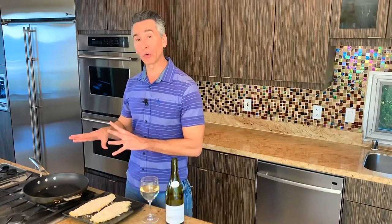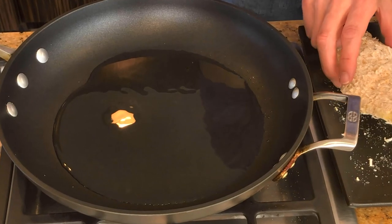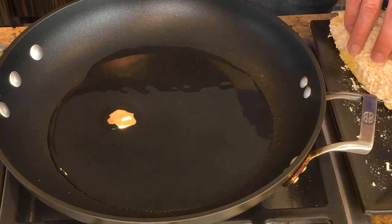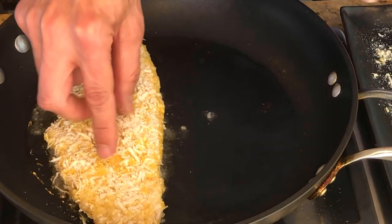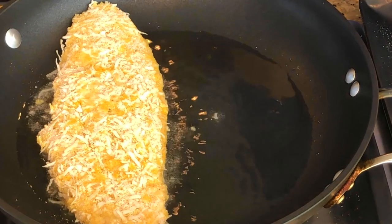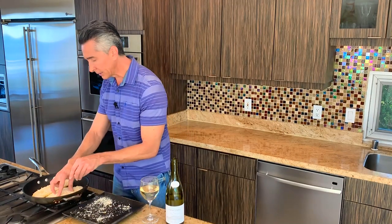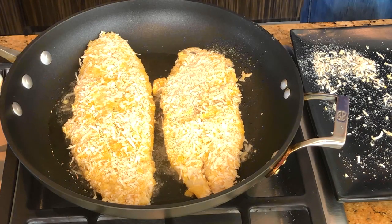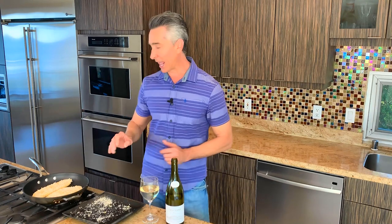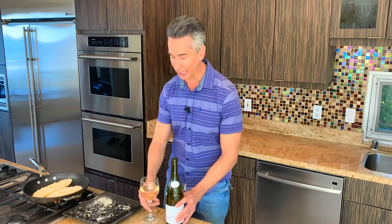Now that we have our coconut crust on our whitefish, let's get it in the pan. What I have in the pan is coconut oil on medium heat. We're doing two to three minutes on each side until you get a nice, brown, crispy crust. Cooked all the way through, it will be delicious — I can't wait to try it.